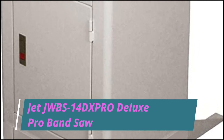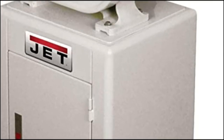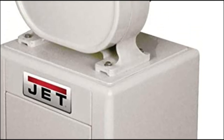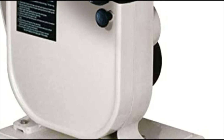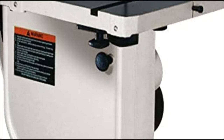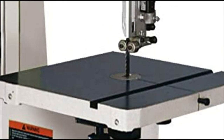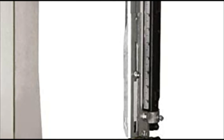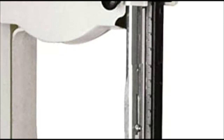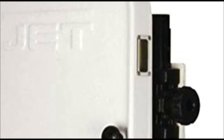Jet JW BS-14 DX Deluxe Pro Band Saw. The Jet 14-inch deluxe band saw, shown with optional fence, is designed to meet the needs of today's most demanding woodworkers. There is no need to add a riser block because this saw comes with a massive cast iron frame for increased power, ready to meet resaw applications. Built-in 12-inch resaw capacity for cutting larger pieces of wood, with a 2-speed poly V-belt drive system.